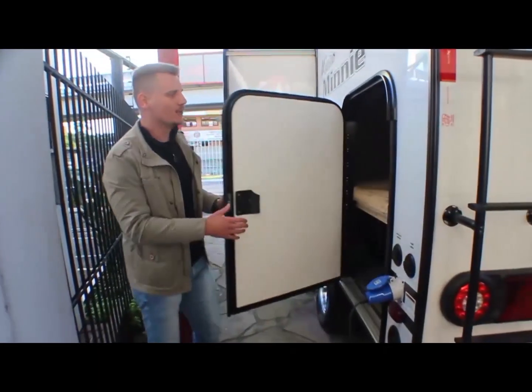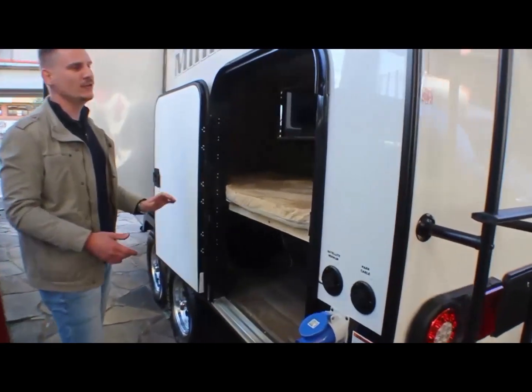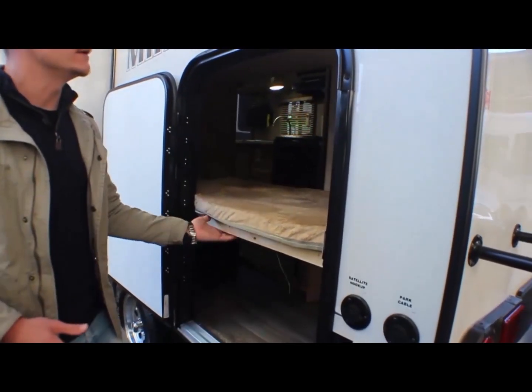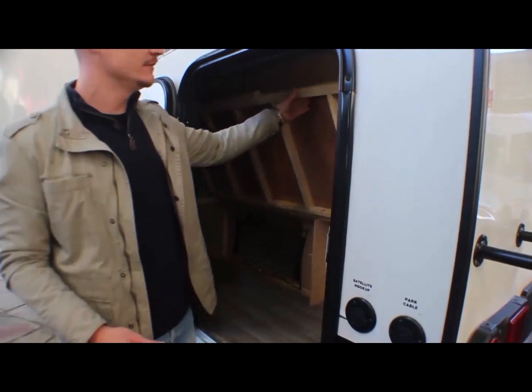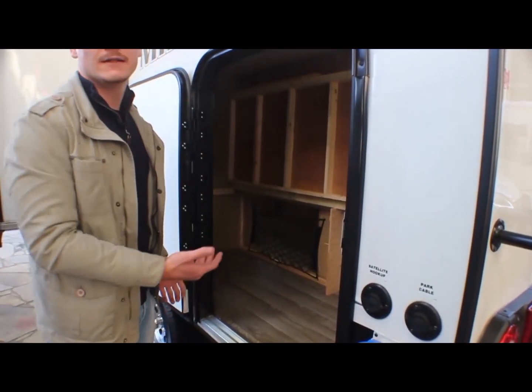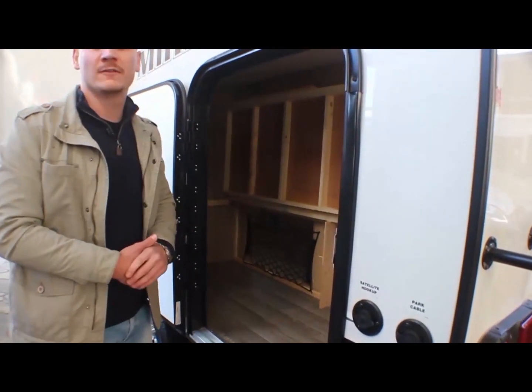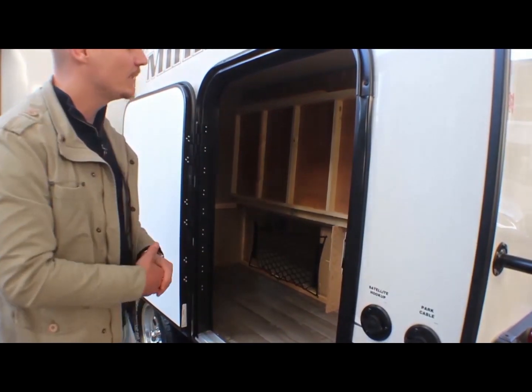Tem essa porta que é um bagageiro que dá acesso lá dentro. Aqui está a beliche por dentro — e olha que bacana — a beliche levanta, dando espaço para você levar bicicleta, cadeira, mesa. Tem bastante espaço interno para fazer a utilização desse grande bagageiro.